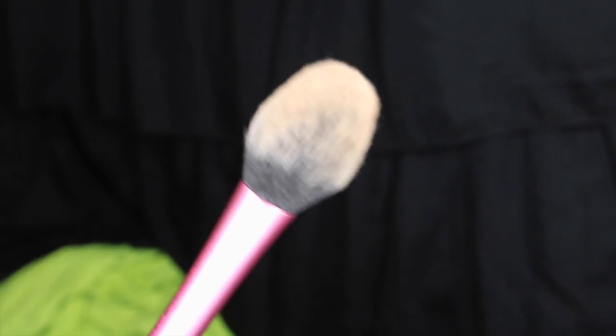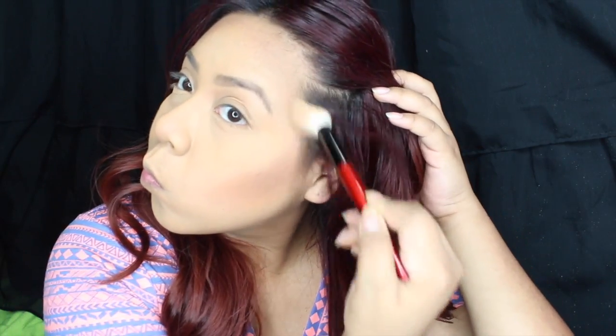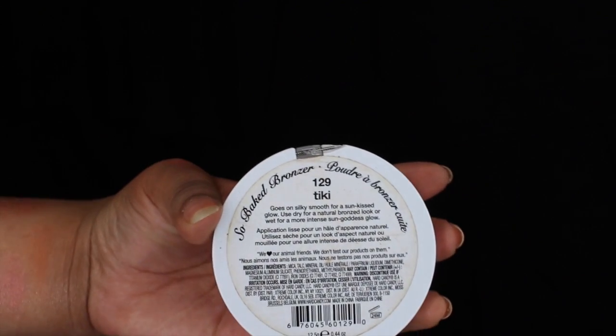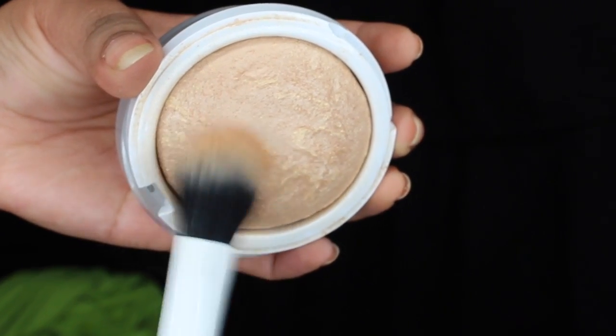I'm using this brush from Real Techniques — it's a blush brush, but I use it for whatever I want. You don't have to use brushes only for what they're named for. I'm using it to blend everything together, and if I feel like I blended out too much of the bronze, I go back in without adding more product to re-bronze. Now I'm adding highlight from Harte Candy in Tiki — I've had this for years and I absolutely love it because the payoff is still amazing. I'm placing it on the tops of my cheekbones, down the bridge of my nose, on my forehead, my cupid's bow, and my chin. And that's your final look!